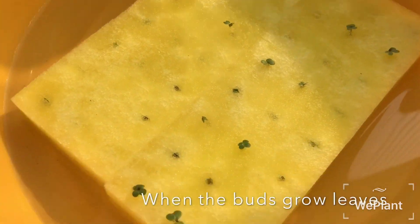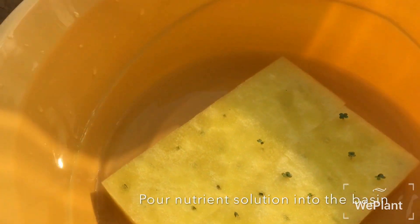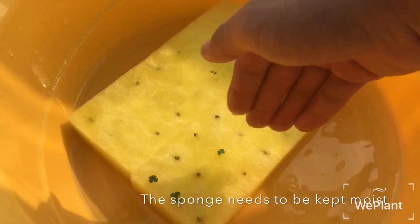When the buds grow leaves, put nutrient solution into the basin. The sponge needs to be kept moist.